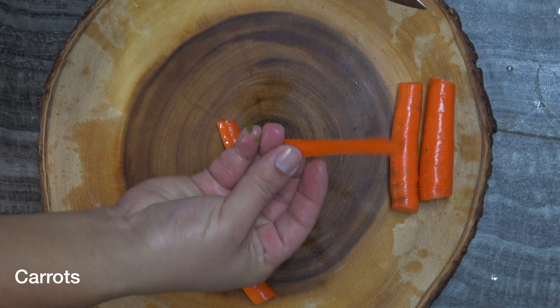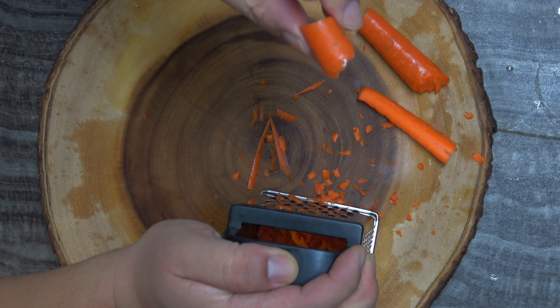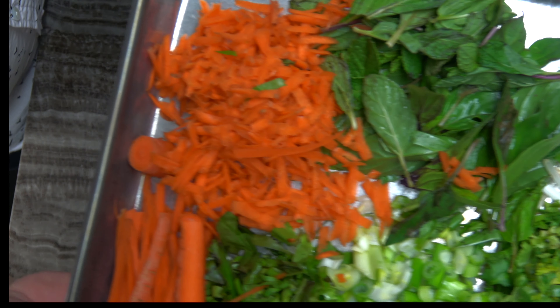For one-fourth of the carrots, we'll create matchsticks, and this is more for decor than anything else. The rest of the carrot we'll grate. I don't quite know why I have a fetish with grating carrots, but it's true, I do.